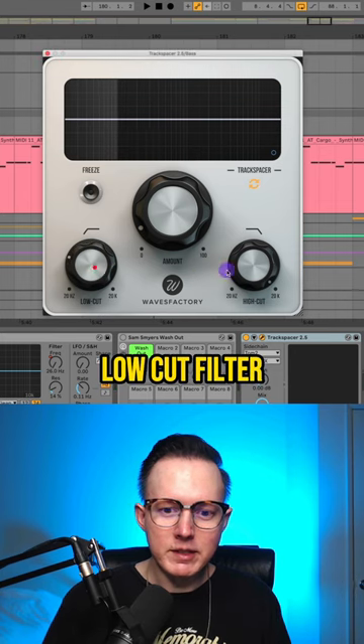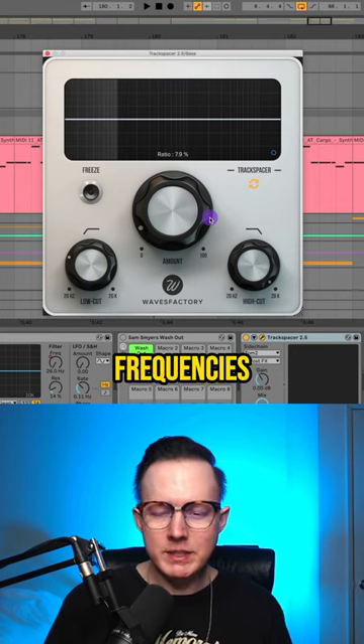I'm also able to use this low cut filter, and also a high cut if I want to, so I can maintain the sub bass frequencies when the tom hits.